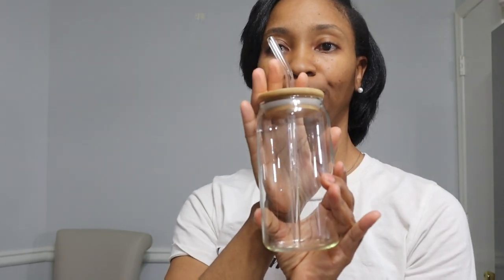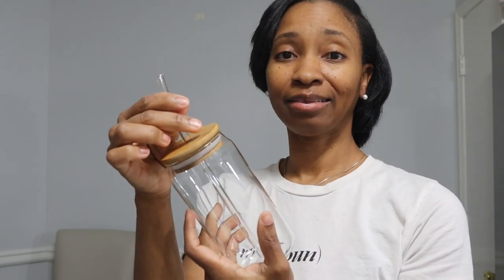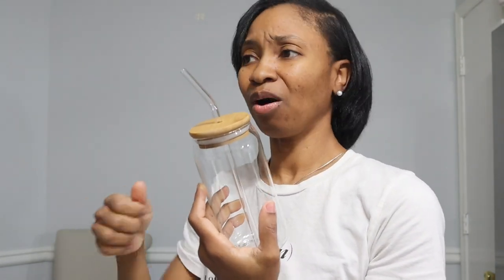They come in a set of four and they are super cute. These glasses are super cute — I love a good glass to be able to go wherever I need to go. I don't always want to walk with a coffee mug or travel with a coffee mug. Even if you're not making coffee, these work for teas, smoothies, or whatever kind of drinks you choose.